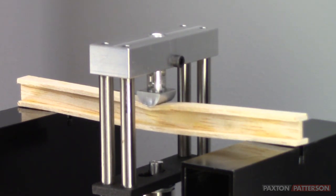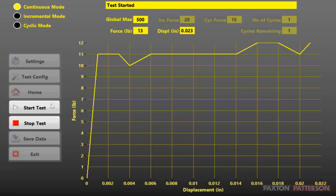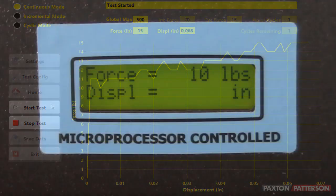Notice where the beam is bending. The displayed results will begin to increase when the force reaches approximately 10 pounds.